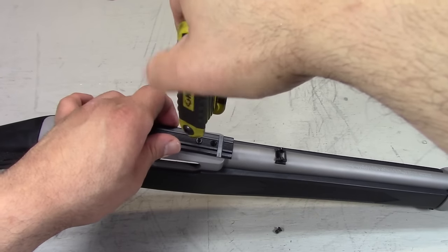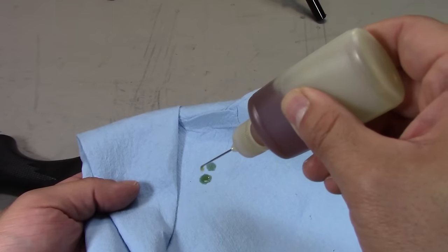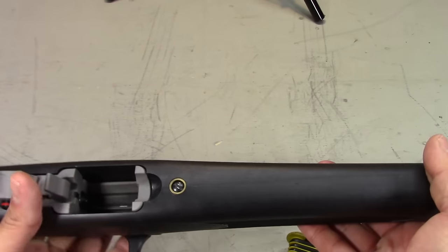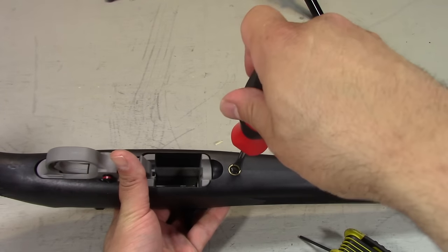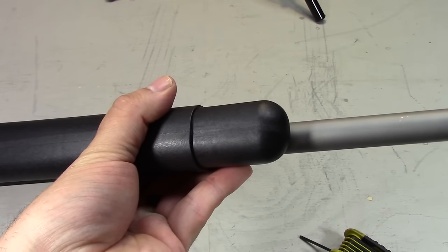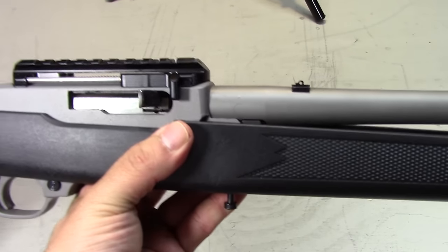Installing these parts is really easy. Installing the Advantage charging handle is as simple as removing your current optics rail, cleaning the top of your receiver, then mounting the Advantage with the provided screws. To install the Fire Switch and the Guardian, first unload the rifle, remove the magazine, separate the rifle from the stock by loosening the screw, remove the barrel band, and set the safety to the middle position. At this point, the two will simply come apart.